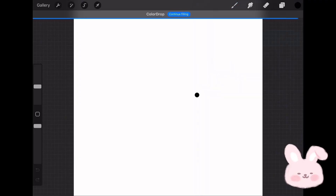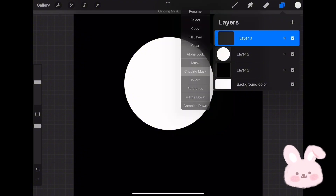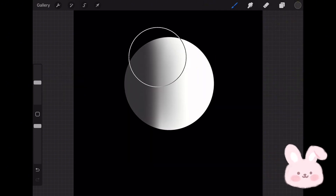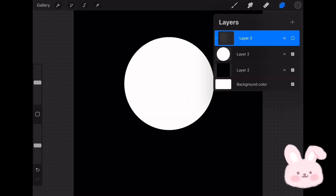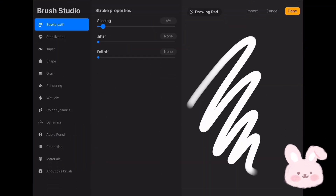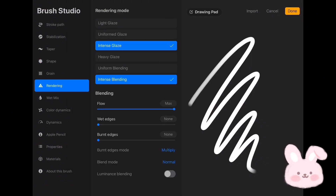Create a new layer and fill it with pure black. Create a layer above, choose pure white, and draw a circle using the Monoline brush — fill it with white. Create a layer above and turn on Clipping Mask. Choose Soft Brush and start shading with gray. Once you're satisfied, go to Gaussian Blur and apply it to achieve natural shading. Now turn off the clipping mask layer, then tap with four fingers on the screen and choose Copy All. Go to the brush set, tap on plus, then go to Stroke Path and reduce spacing to five percent. Go to Stabilization and increase the amount to max. Tap on Shape, then choose Edit and Import, then tap on Paste. Go to Rendering and change the rendering mode to Intense Blending.